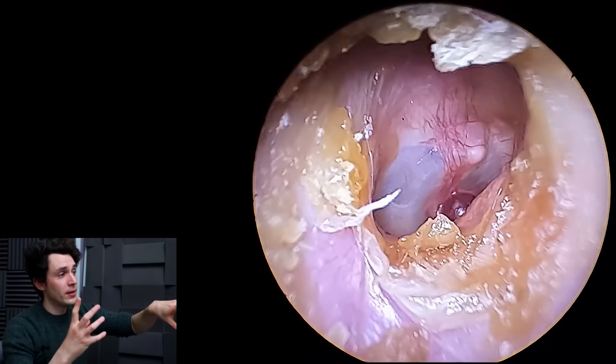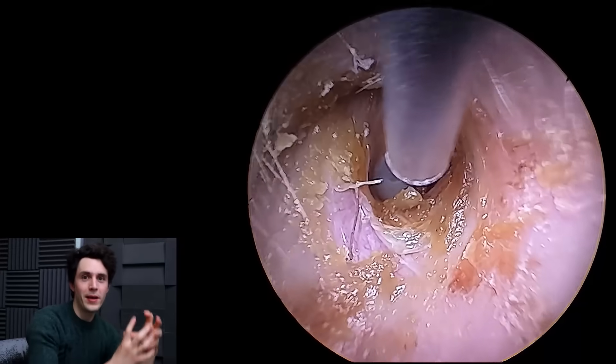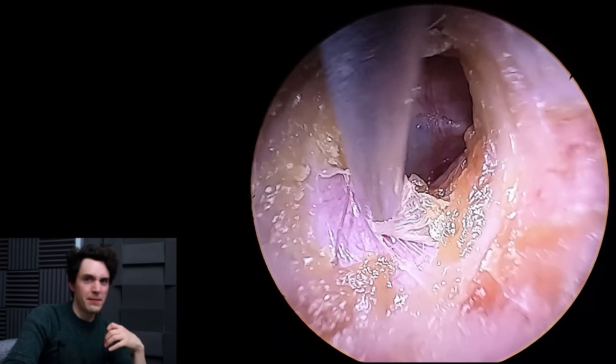Capillaries have ruptured and now we have blood pooling in the tissues. Instead of bruises all over the shop, it's just formed this perfect orb basically on the drum. So I'm calling it a hemorrhagic bleb, but you can call it a hematoma as well.